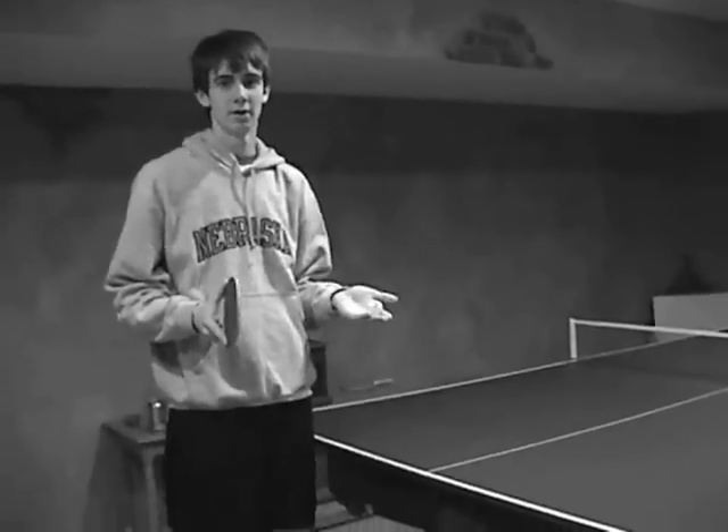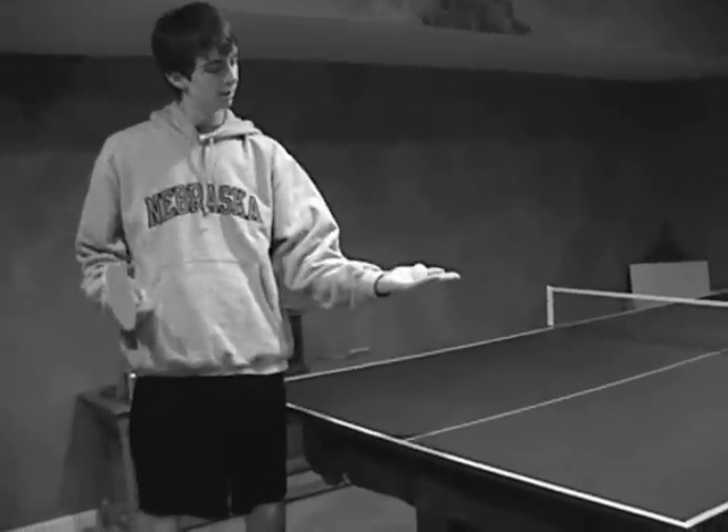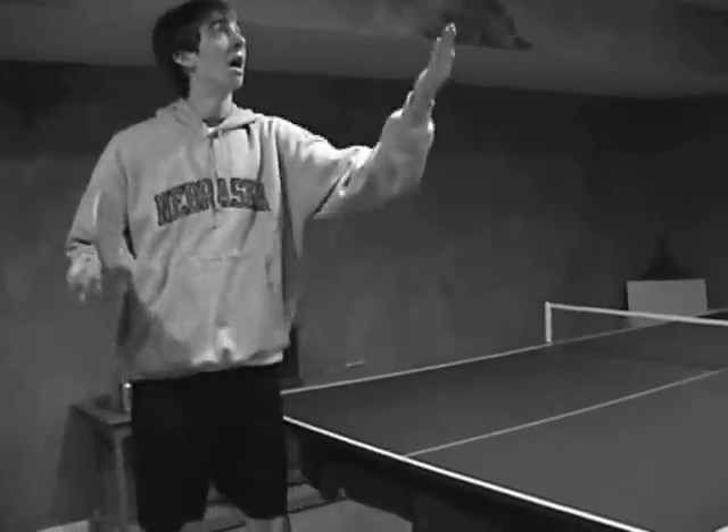First of all, you need a ping pong ball, and of course a paddle, and one good friend. You start the game off by holding the ball flat in your hand, throwing it up in the air, and while surfing.